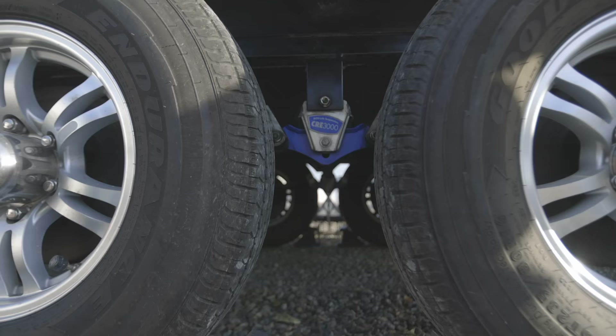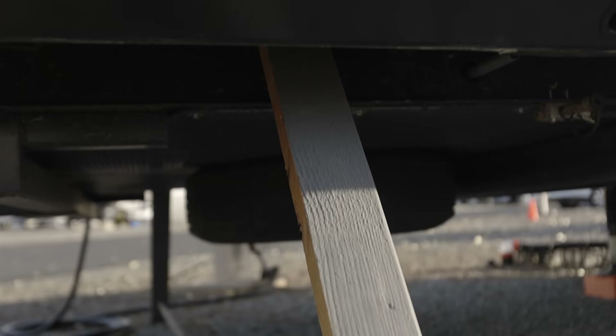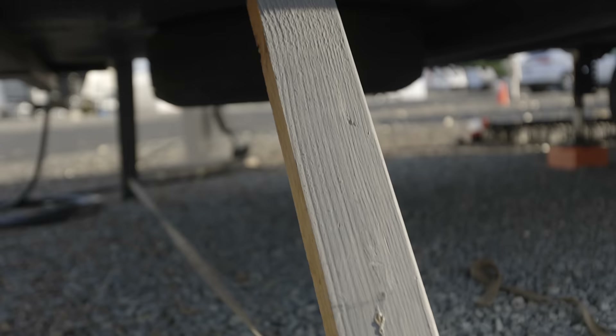The way these stabilizers work — for instance, with the X-Chalks, this is for tandem axle RVs like travel trailers and fifth wheels where you have two axles. You take the X-Chalk and put it in between the two tires, tighten it down, and it puts a force out, putting pressure against those tires to lock them in so you don't have any movement. It's supposed to help stop rotation and stop movement inside the RV. These are pretty popular because they're really easy to use — nothing to install, you just tighten them down when you get there and loosen them when you're ready to go.